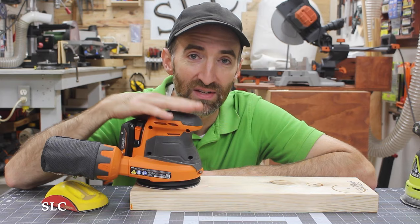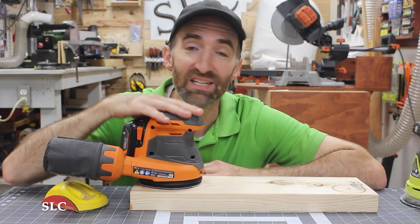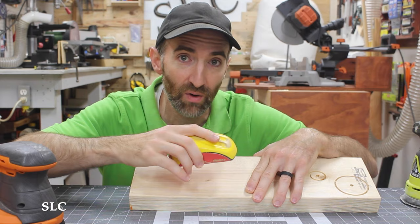Whenever you're done sanding, realize that sometimes these sanders will leave little swirl marks in the surface of your wood. These sanders will do at least 95% of your sanding, but in some cases you may have to go back with a hand sander — like the little foam sander I showed you earlier — and make sure you go in the direction of the grain to smooth out any of those swirl marks.